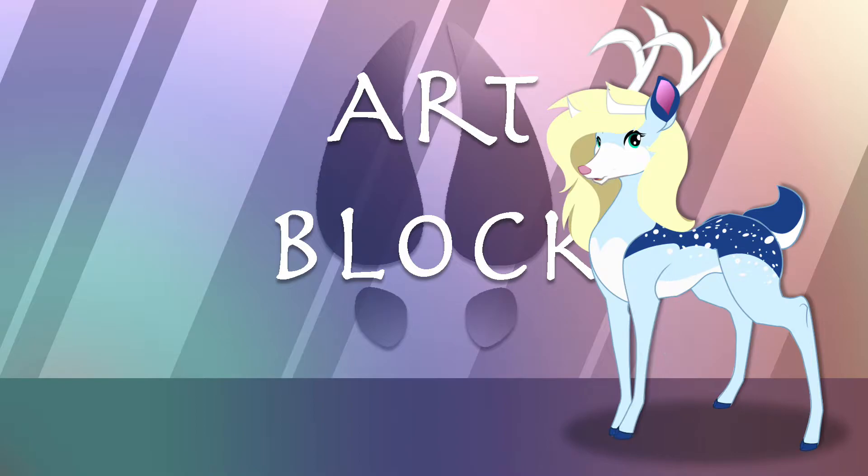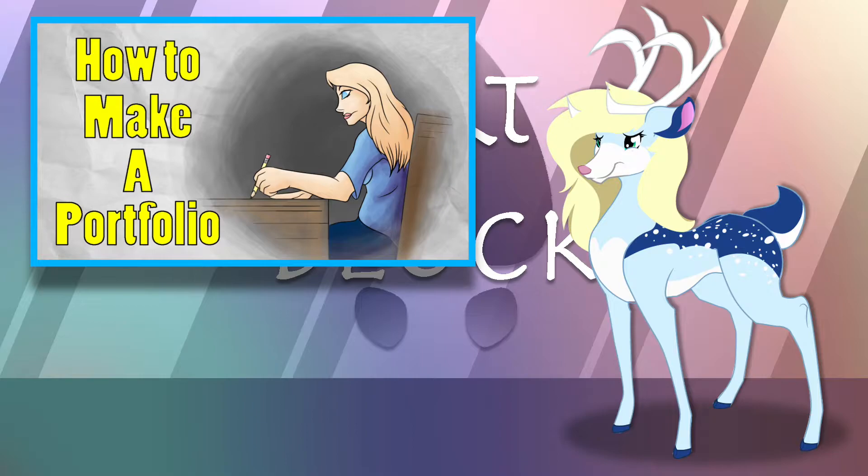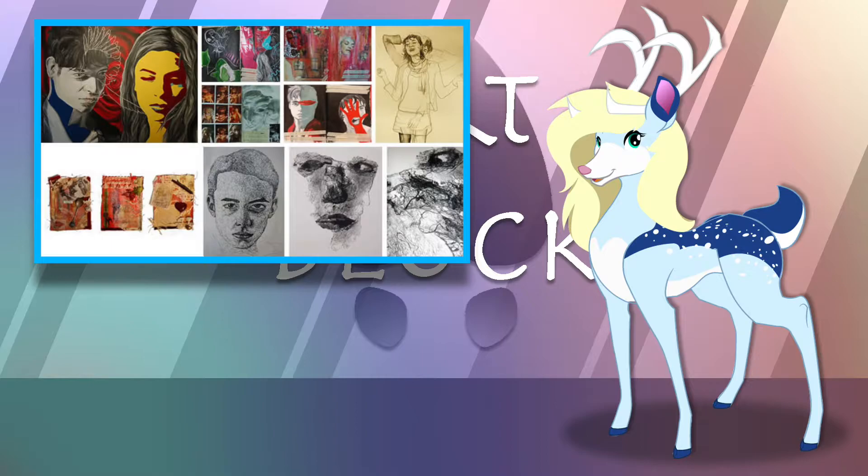ArtBlock is a show where we discuss various creative mediums and how they are made. Early applications are done and portfolio deadlines are in a few months. I've had a few friends who have been scrambling to get their portfolios ready for college, and as someone who's compiling a portfolio myself, I figured I would put together a video to help anyone trying to get into an art-based college or applying for a job that involves art.